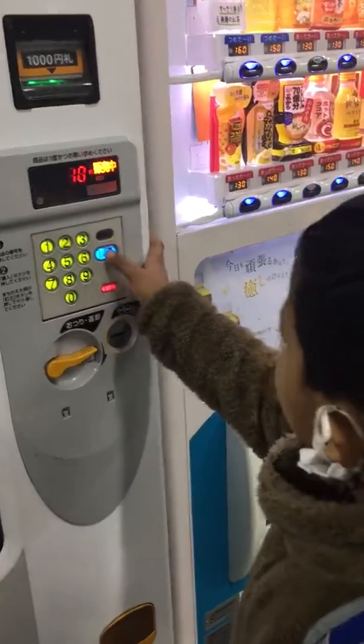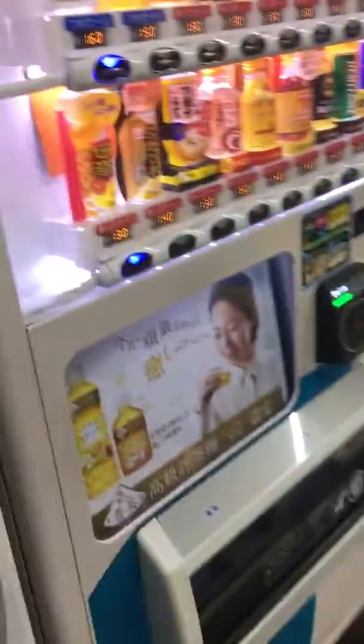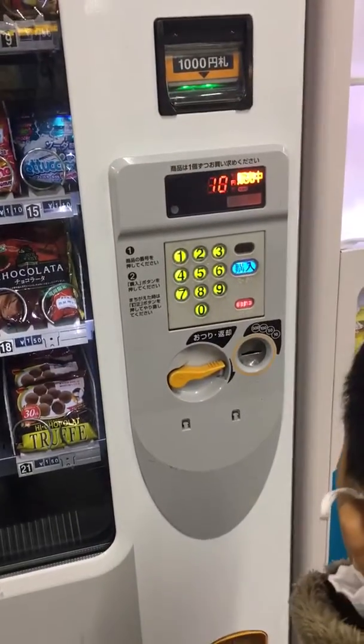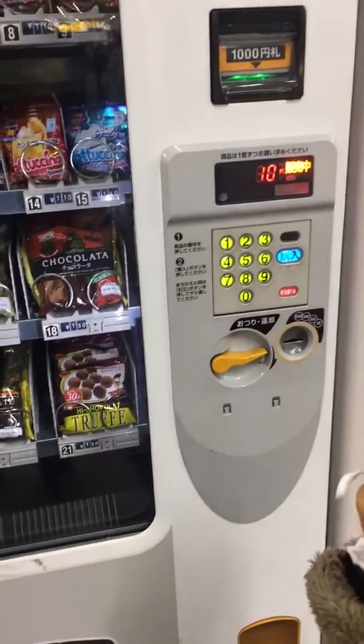Next? You have to put money there. Money? Yes, only 10. You have to put 110.